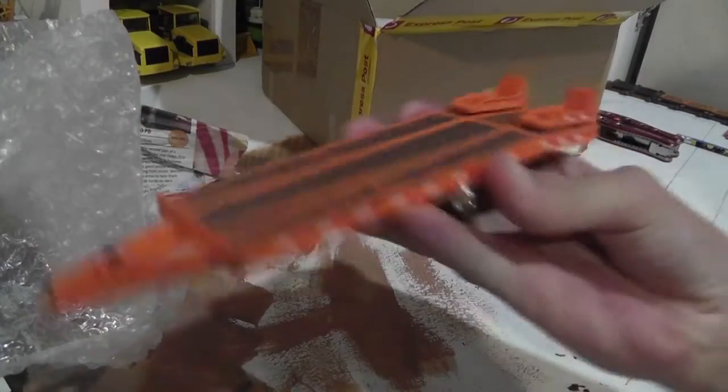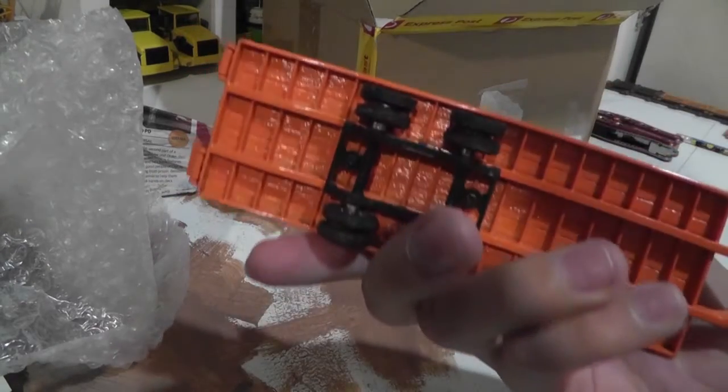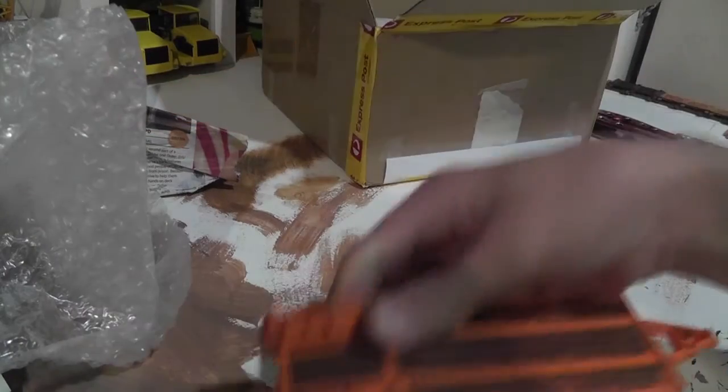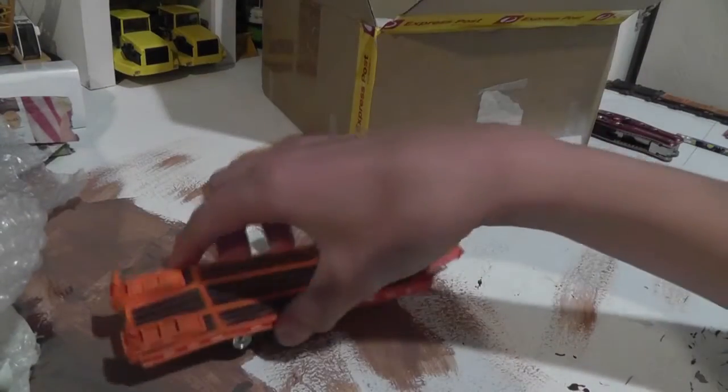Here it is — another tag trailer. Orange tag trailer. Pretty good condition. Looks like it's been worn on the sides and the edges — kind of like natural weathering, I think. That's pretty good. Rolls nice. Solid. I'll put this one over here.